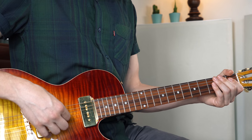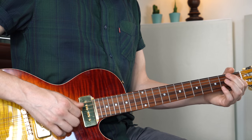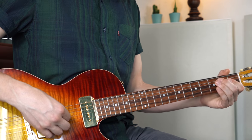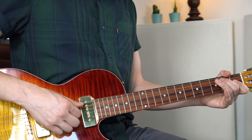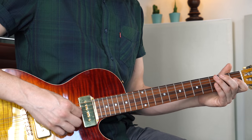Then we walk up to the B seventh — open B flat to B — and then a little run down: 2, 3, 2. Then A, G, F sharp. So B, C, B, A, G, F sharp. Here it is slowly.